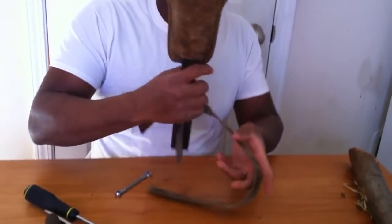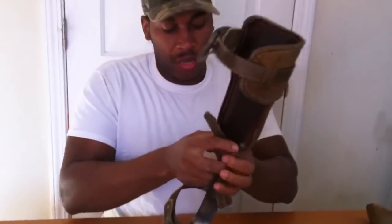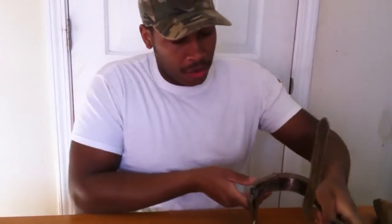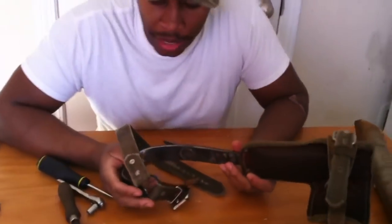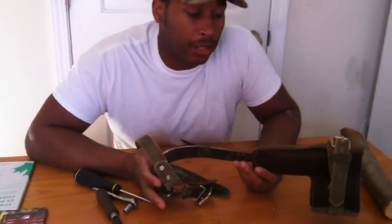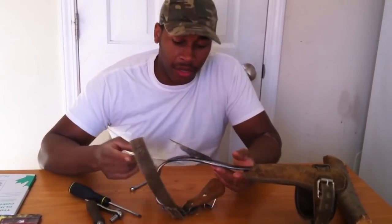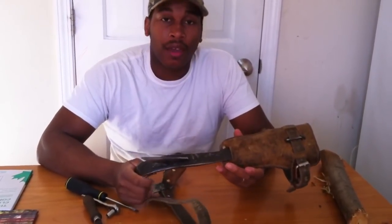There you have it — your straps are back on. However you choose to put it on or take it off, it's just that simple. You're on with me, Treeboard for Life. This has been about fitting your spikes to you — I hope this helps. Rate, subscribe, comment, and continue to look at my videos. I'll look at yours — I really appreciate it. Take care, peace out.